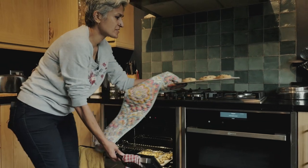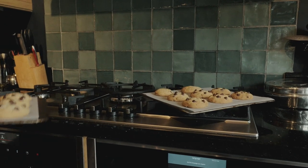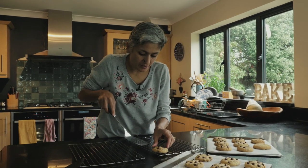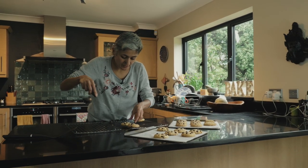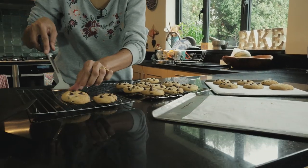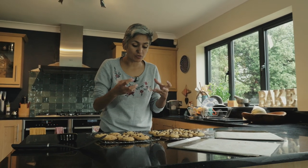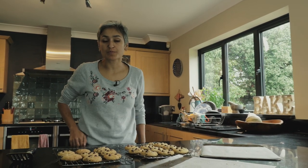Oh look at these — stunning! I've broken the first one, but the key is they are so soft. It actually took 15 minutes because they were a bit pale at 13 minutes. That is stunning. They take a few minutes to set, so they're really soft — just leave them to rest and they will crisp up slightly.